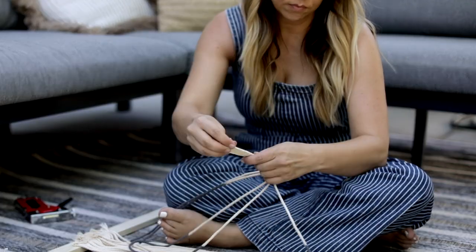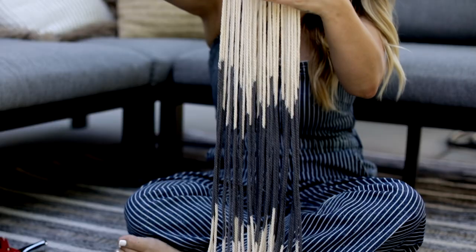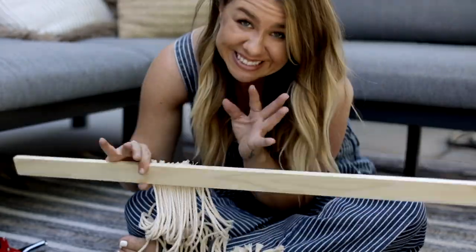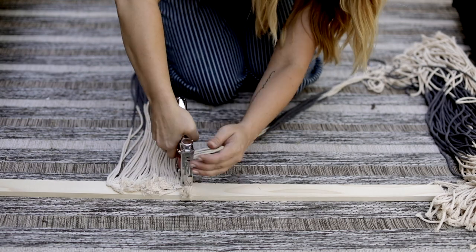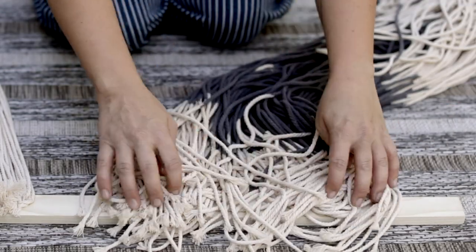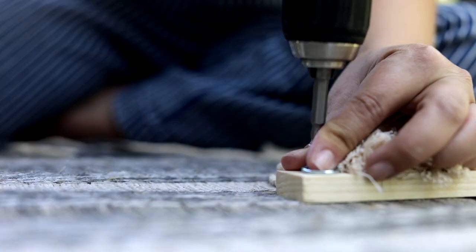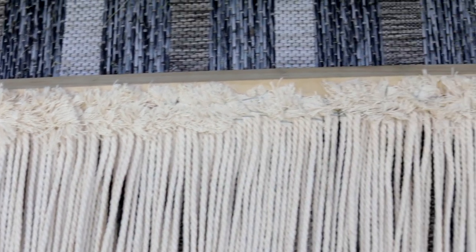I loved when I started finally seeing the pattern come together. Every time I'm doing a DIY project, there's this moment when I realize my vision is coming together and I get super excited and motivated to finish. I just repeated this process all the way across the board, packing the cords in tight and double-backing on the stapling. The final step was to add picture hanging hooks to each end — and this is how the back looks when it's all stapled and ready to hang.